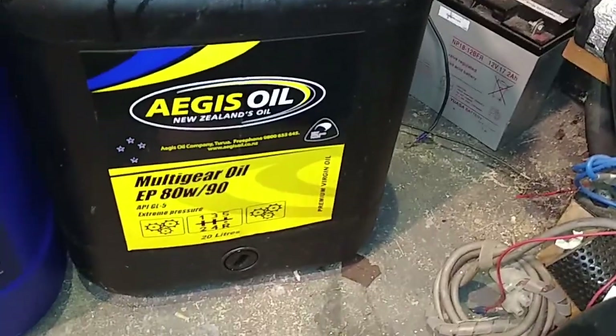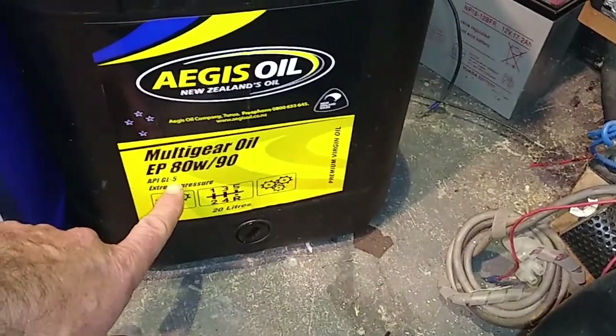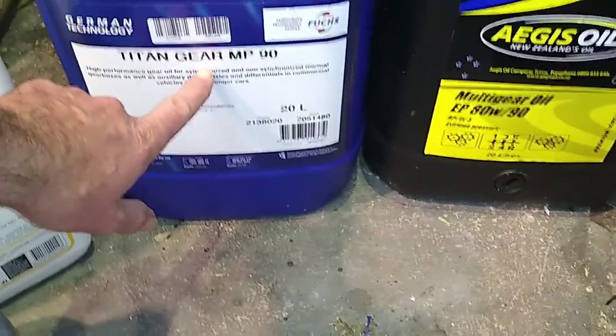So GL5 — good for diffs. GL5 not good for brass gearboxes. Brass bits in your Bedford gearboxes — what you want is a GL4.